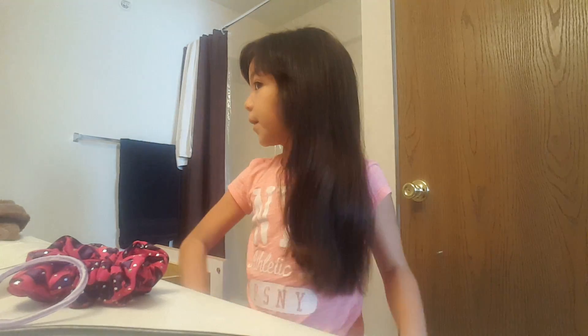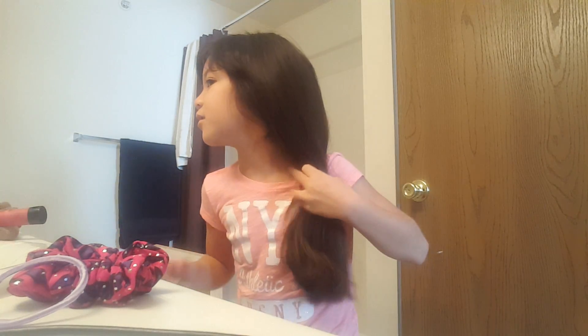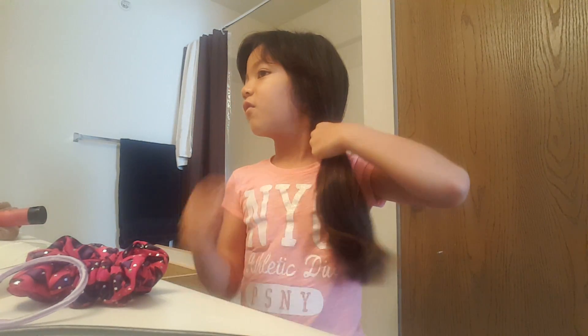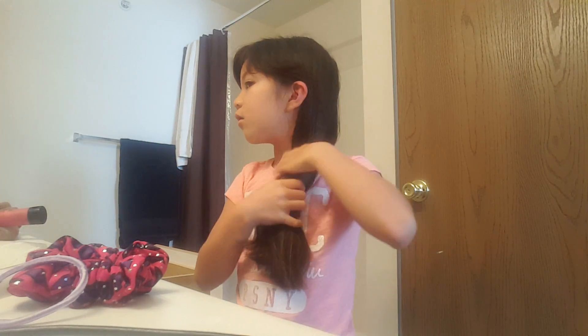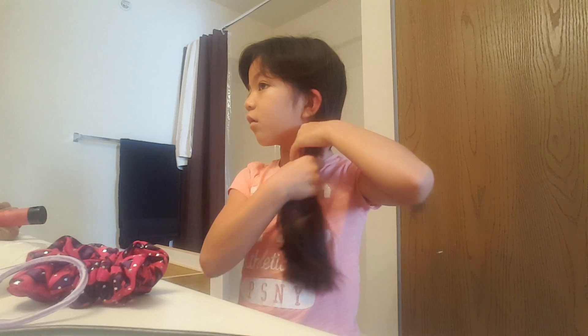Then I brush my hair again, just one time. Then I brush my hair. That's my hair routine.